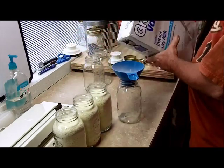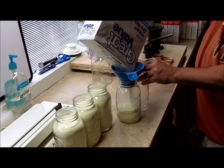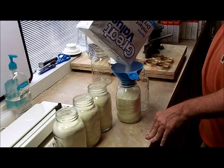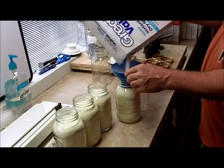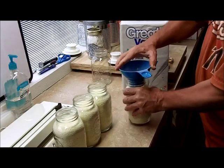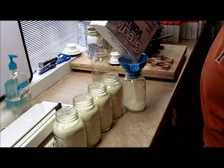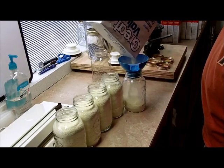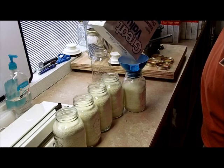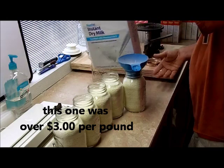It looks like this is going to probably be four of these jars, maybe five. So we'll know right at about five of these quart-sized mason jars for a four-pound box. And this stuff is high. I would tend to either buy from LDS, which is a lot better price — this right here is a little over $3 a pound, where LDS is right at a little under $2 a pound. So this is over $3; the LDS is a little under $2 a pound.